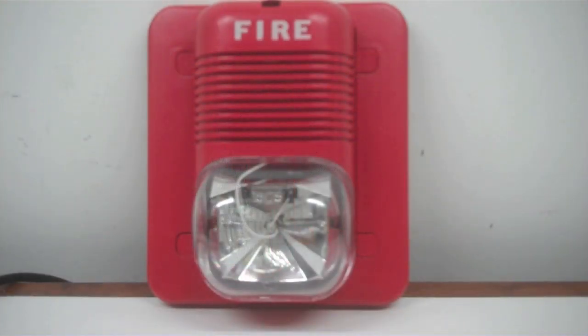Anyways, let's get started with the test. In three, two, one.